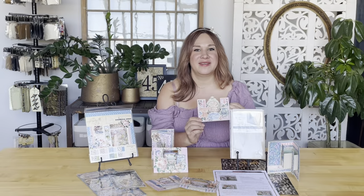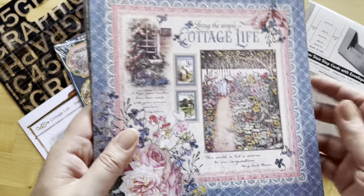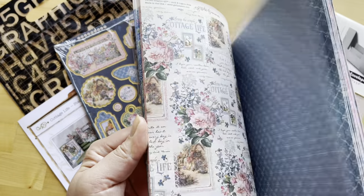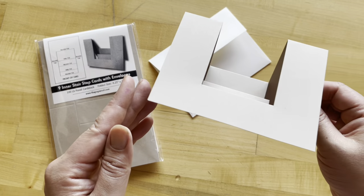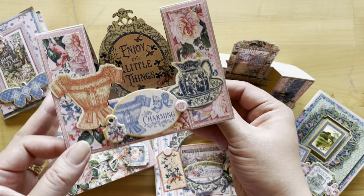Welcome to a stair-step card set tutorial. I'm Shari Filamahala here at the Graphic 45 headquarters, and today I'm going to teach you how to take our Cottage Life papers and some pre-made scored and cut card bases and turn them into these fun and fabulous dimensional cards.